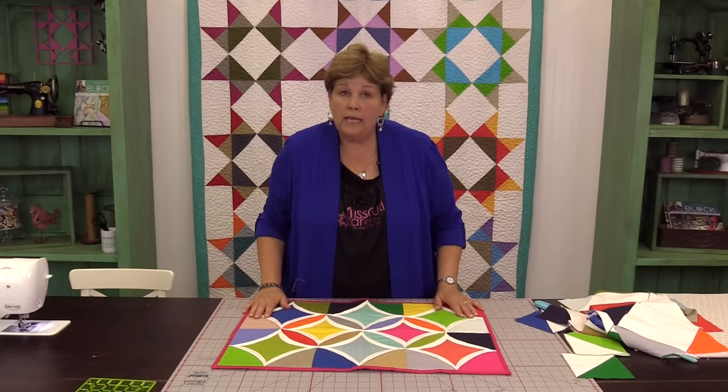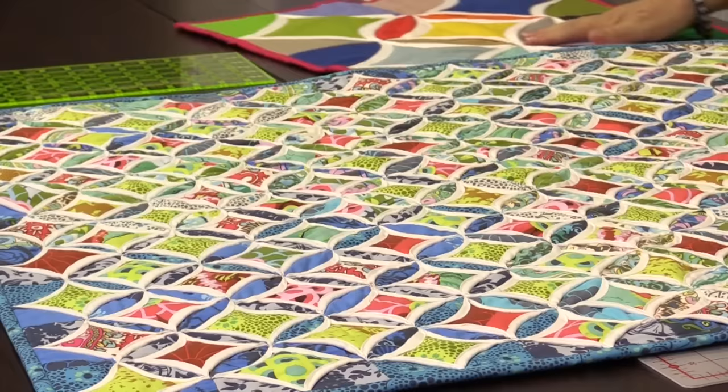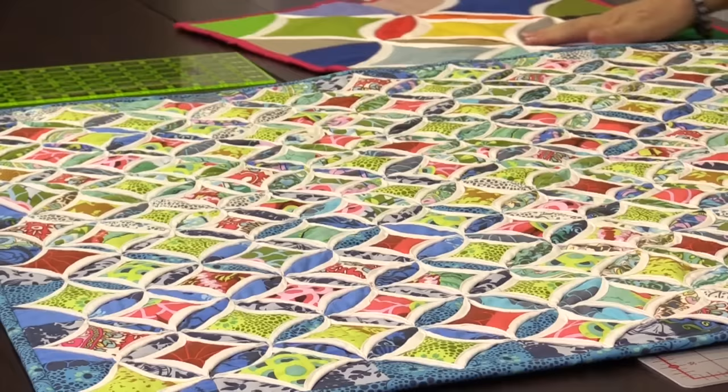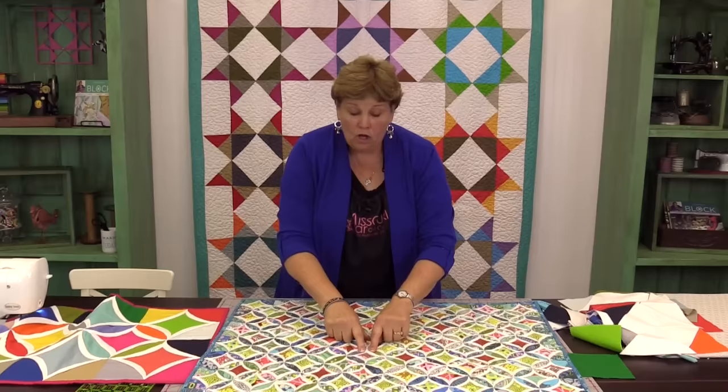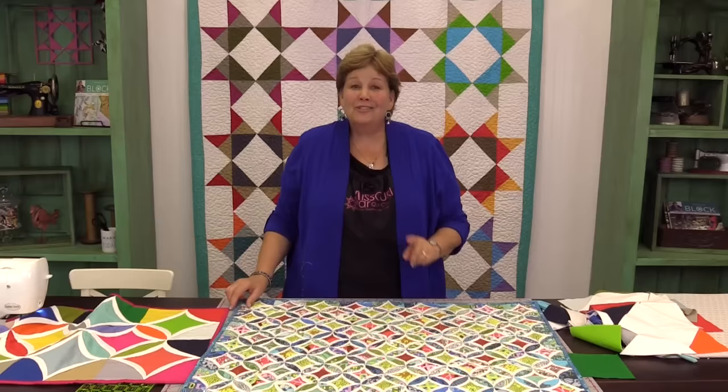Remember I told you that these are all made with the same size square. Let me show you one that we did with 2½ inch squares. This is all just 2½ inch squares — we used prints for the background and the middle squares. All your pieces, again, are the same size square: four background ones, four framing ones, and one middle one — same size but these are all 2½. Isn't that amazing? So now cathedral window is fun and easy and quick for you. We hope you enjoyed this tutorial on the easy cathedral window.